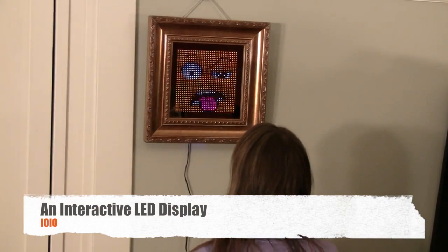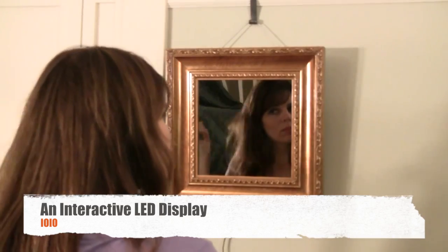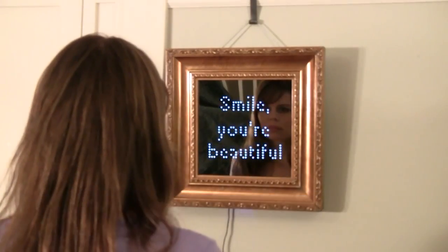The animation changes when someone is close by. Or we can also use the element of surprise — when someone walks up to what looks like an ordinary mirror, we'll greet them with a nice compliment.